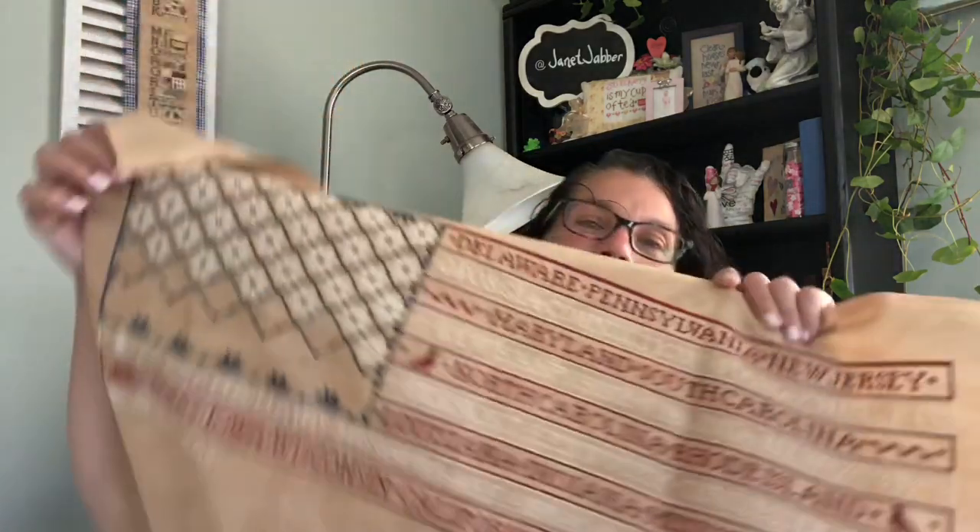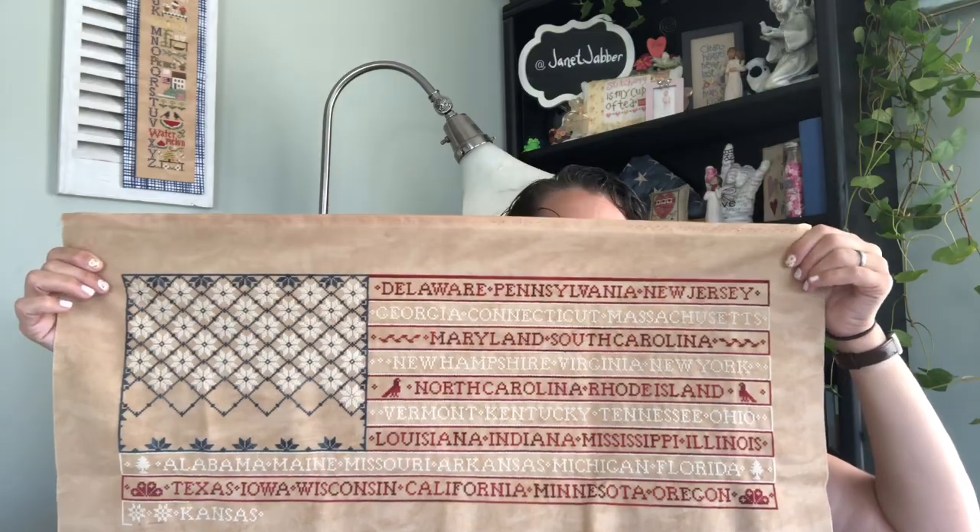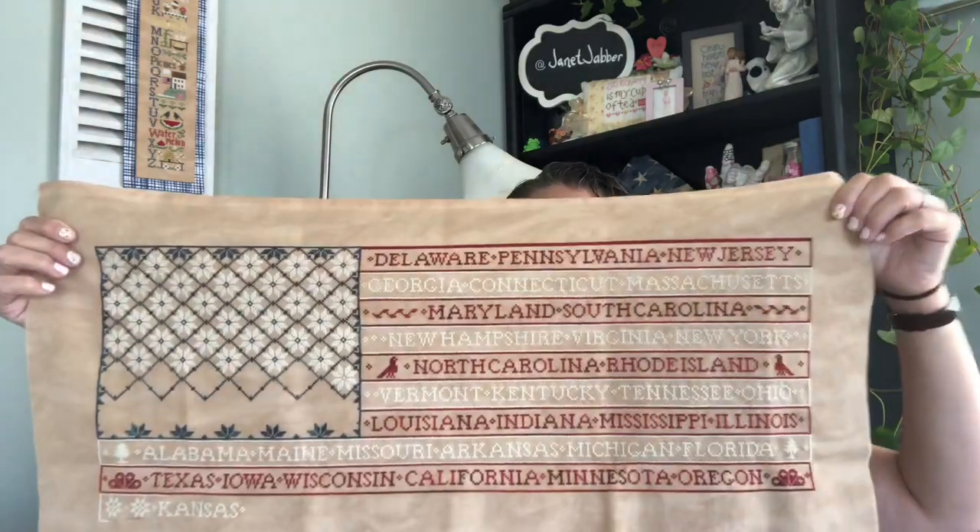I've had a couple more people comment that they're doing this SAL. It is one star, one state a week. I got Kansas this week — one more star there, and Kansas, and a couple motifs, and started on the border. This is what it's looking like. Super excited — it's lovely, lovely.